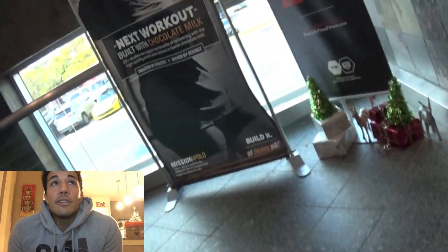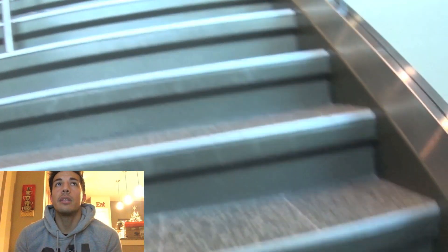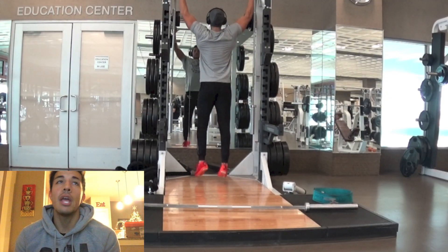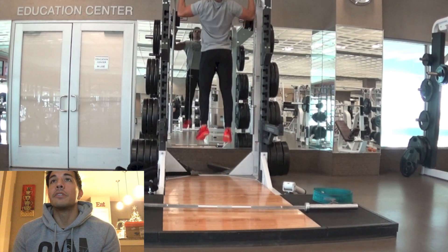Back to the live commentary — gonna take you through my back and bicep workout for this given day. Working out at Lifetime Fitness just because there was so much equipment crammed into CG Fitness. Nathan and I did get a chance to go rearrange, which you're gonna see later on in this vlog. Let's get started.